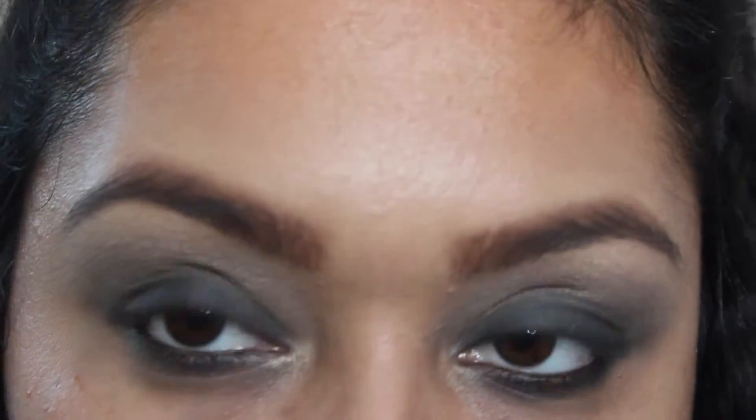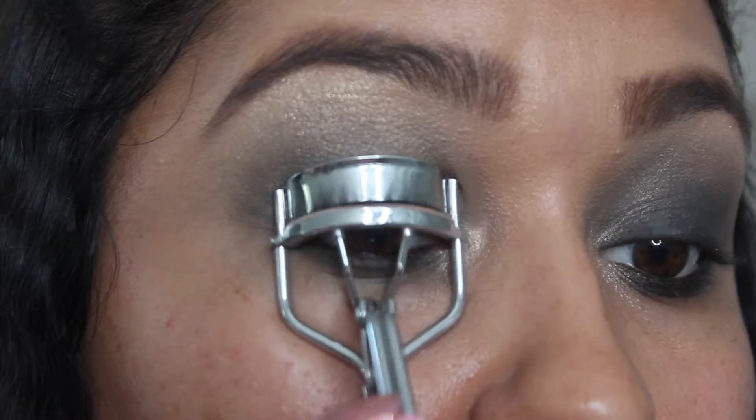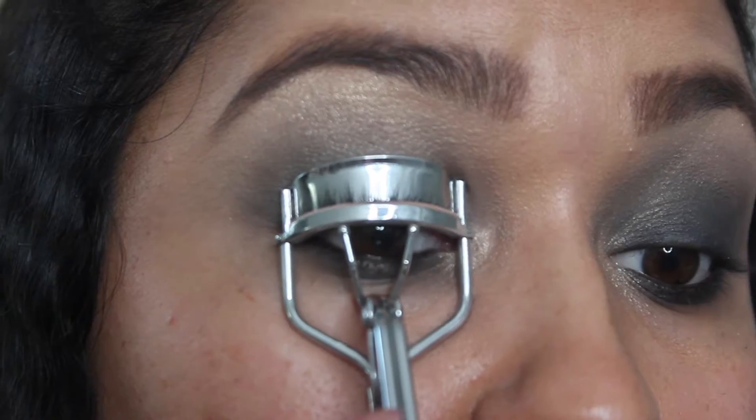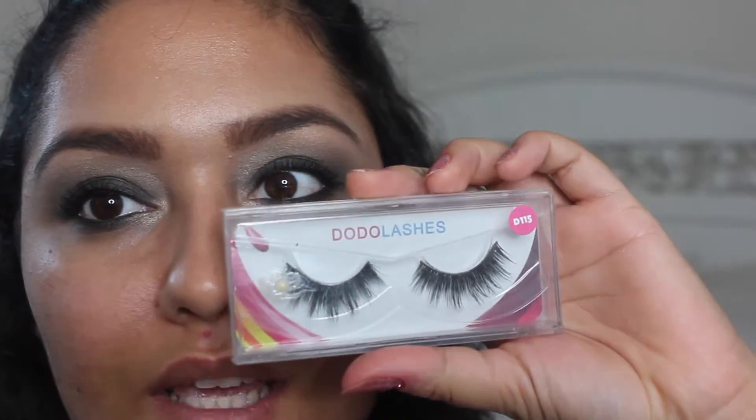Now I'm going to grab more of that Mega Glow Palette shade and apply that on my tear duct. Then I'm going to curl my lashes and apply some mascara. After that I'll be applying some falsies — I'm using the Dodo Lashes in style D115.